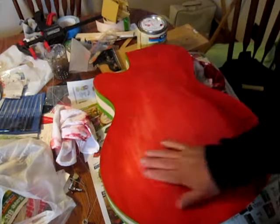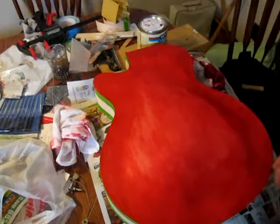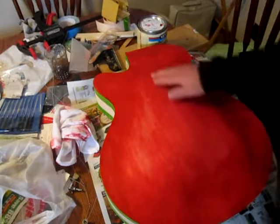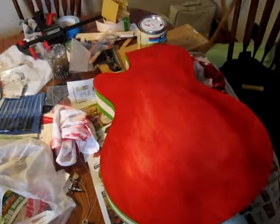I sanded this down a little bit heavier to try and get just a little bit of a lighter tone on the hump there, and we'll see if we can get it to even out. Then we'll move on to the next section.